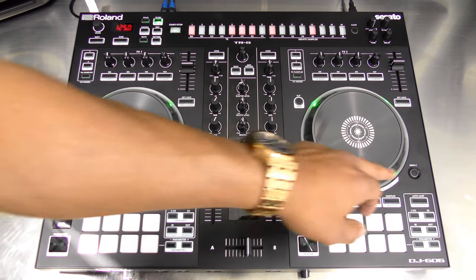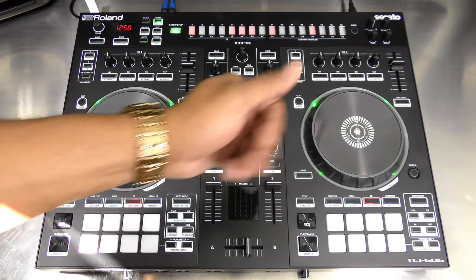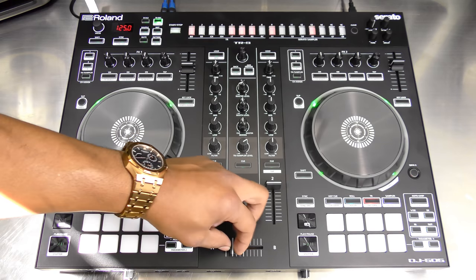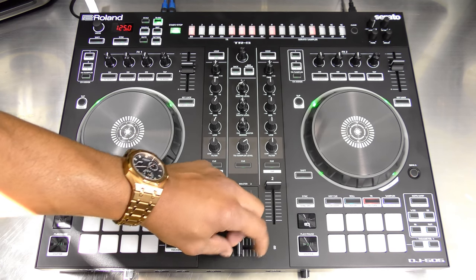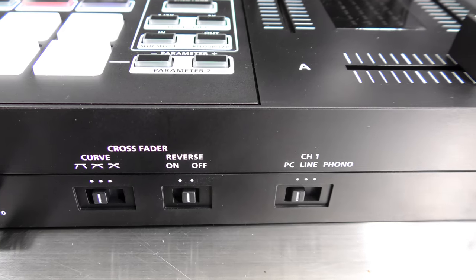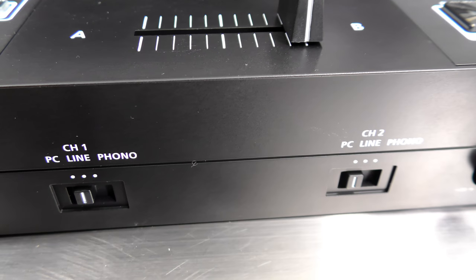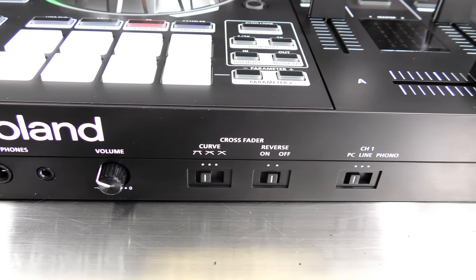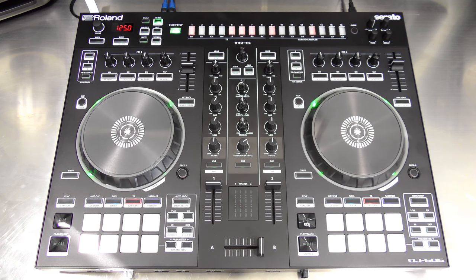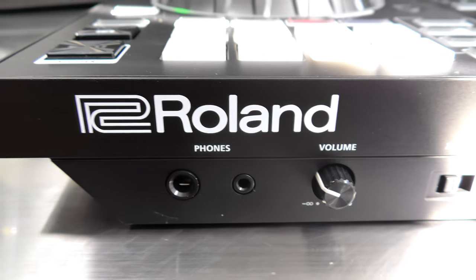You have a deck three and deck four button so you can layer your deck controls, giving you deck one and three on the left and deck two and four on the right. Next is the mixing console section. At the bottom you have your crossfader, which feels better and has higher resolution than the one on the DJ 202. There are controls on the face for crossfader curve, reverse function, and you can switch each channel between PC, line, or phono. There's microphone control at the bottom front, and two headphone jacks with a volume control knob.